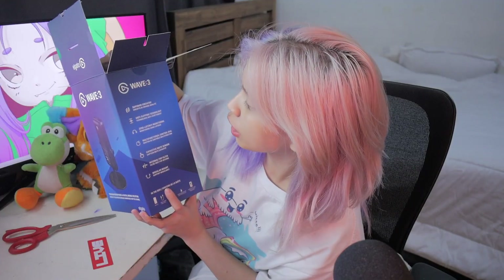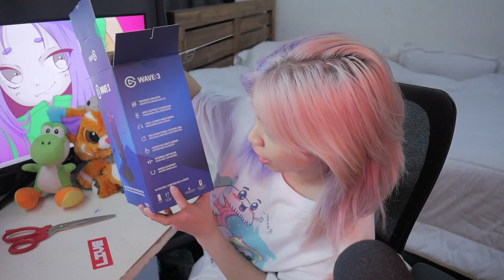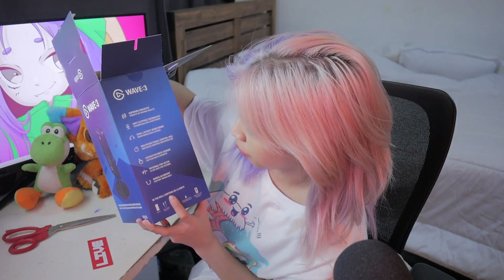Okay, tara, open na natin ito. Anti-clipping technology, zero latency, multi-functional control dial, capacity to mute sensor — meron siyang mute sensor eh. Tapos, internal pop filter!